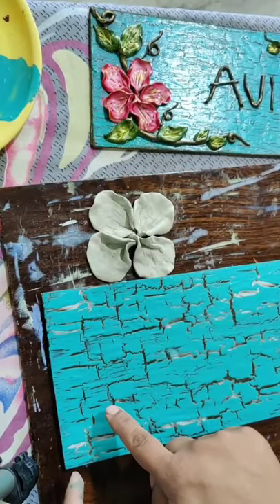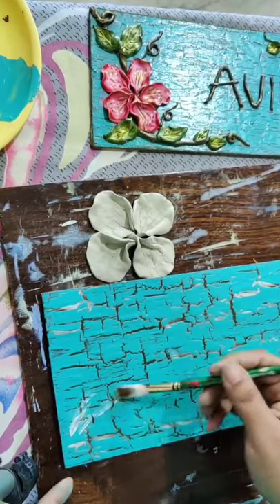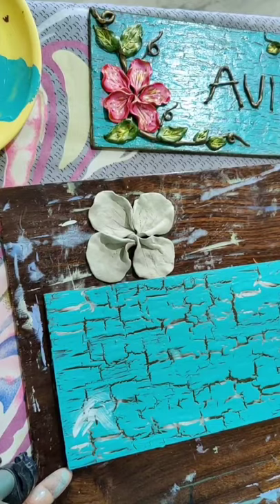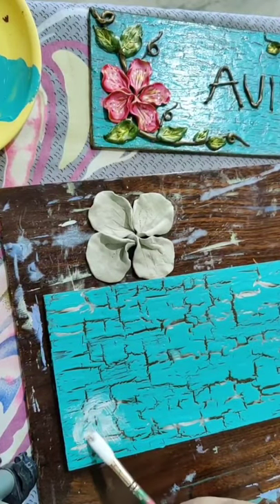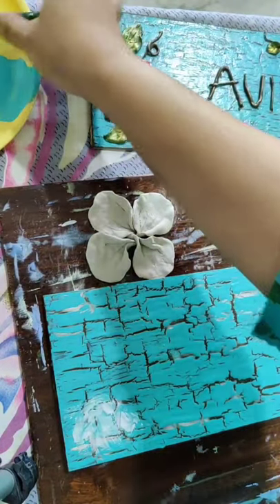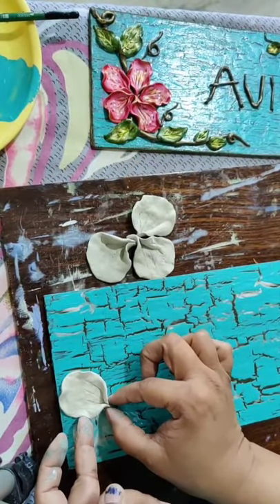Now we will paste this flower on the base. Just take the Fevicol and apply it on the base. This is the MDF base. The Fevicol layer should not get dry till you apply the second layer. Very carefully I will just pick the flowers and paste them here.